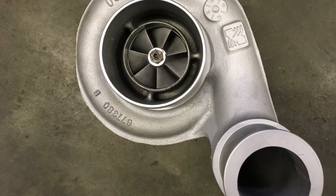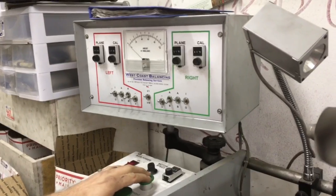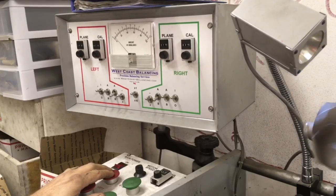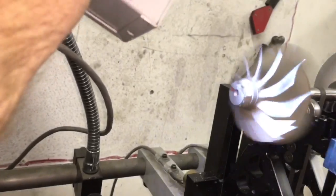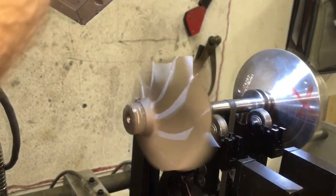In this video I'm going to show you how to do a basic rebuild on an S300 series. This is a BorgWarner S366 turbo for a 96 Dodge Cummins — it's an upgrade. First off, we prepared everything by balancing the assembly and we used our 360 degree rebuild kit.